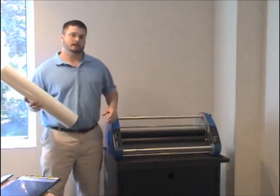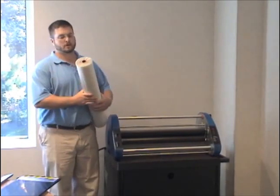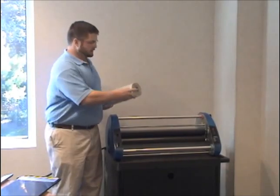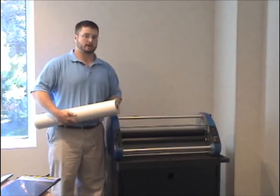The most important thing when you thread your roll laminator is to make sure you load your film on properly. This process is made easier with the USI color code system. All you're going to do is match up red to red and blue to blue when placing your film on the roll laminator.